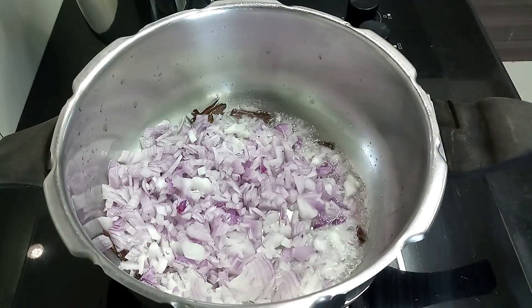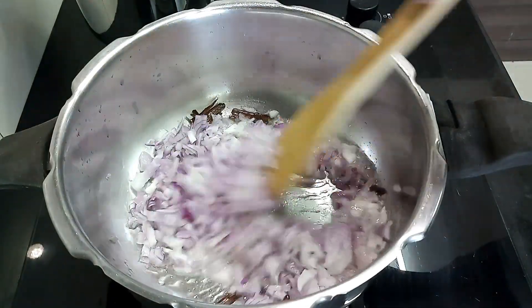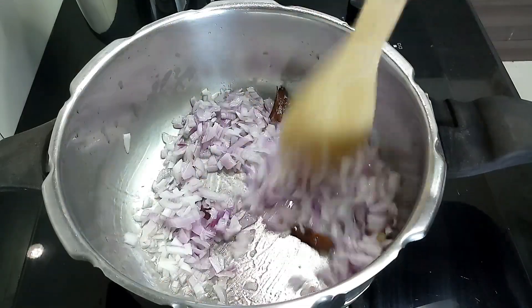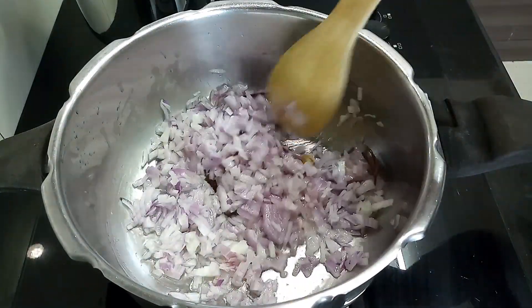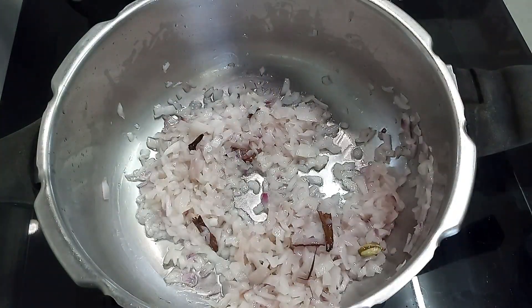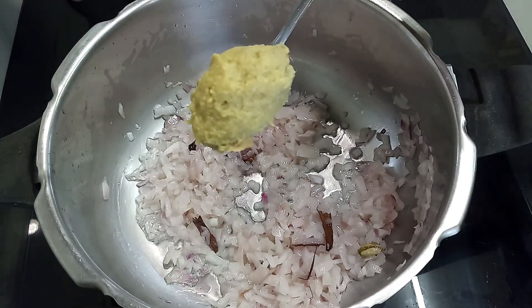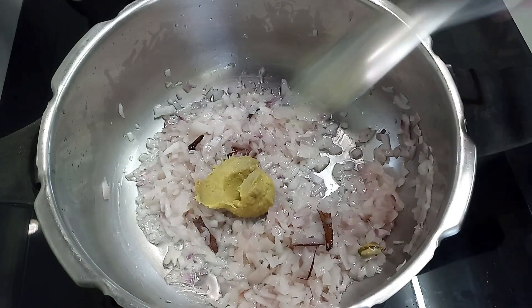Then add 2 large onions, finely chopped. You may add 1 green chilli slit into half at this point if you want it spicy. For my kids, I skipped that extra spice. Fry the onions until they turn translucent. Now at this stage, add 1 tablespoon ginger-garlic paste and fry it well until the raw smell is eliminated.